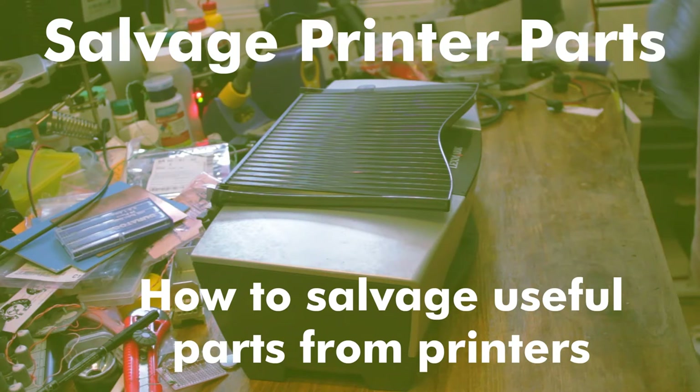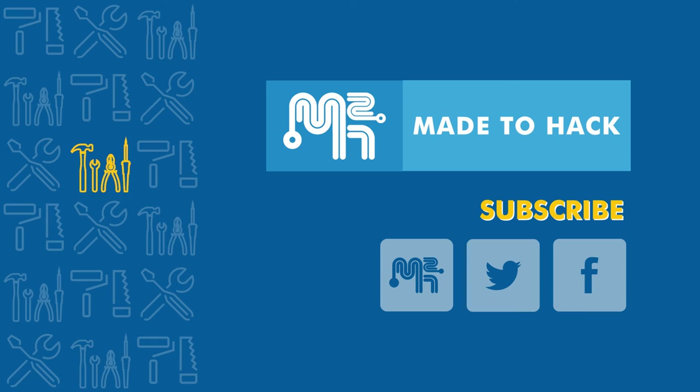You'll never know when you'll need to use them in a future CNC or 3D printer project. Thanks for watching — if you liked what you saw, go ahead and hit that like button and consider subscribing. I regularly put out new videos, so stay tuned for more. You can also find Made2Hack on the web and on social media.